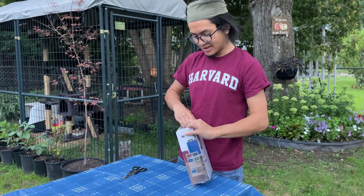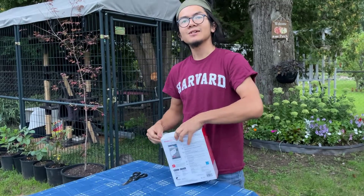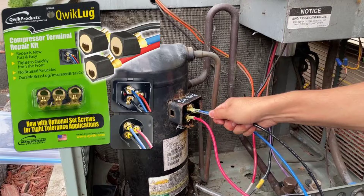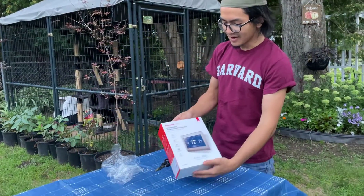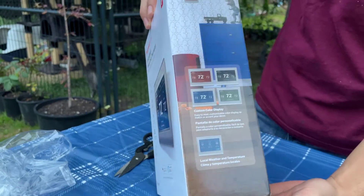If you're interested, right before this video I did a video on installing and fixing our home AC system. We had an issue with wiring, and so we installed some quick lug terminal repair kits in order to update the system and update the wires. But anyway, this is what the box looks like. Go check out that video if you're interested.